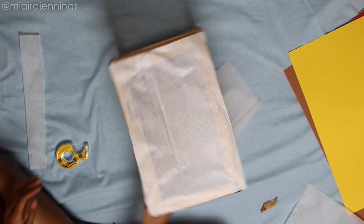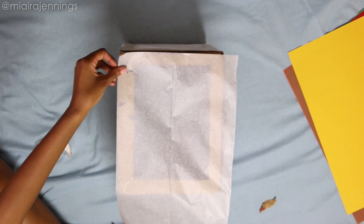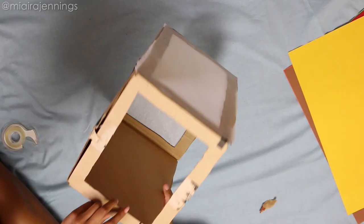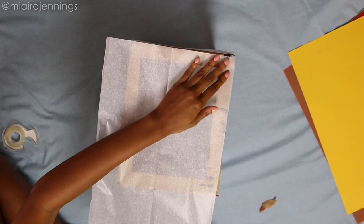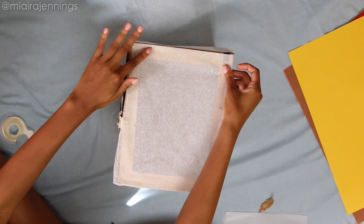And when that's done, I'm doing this same exact thing to the other two open panels.